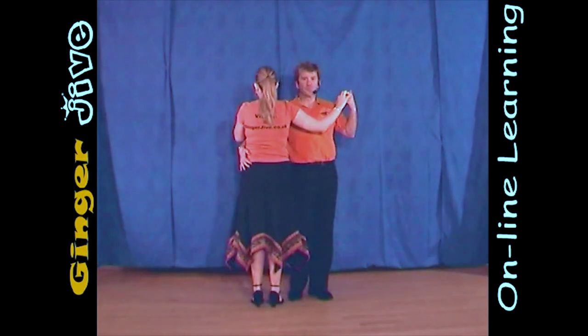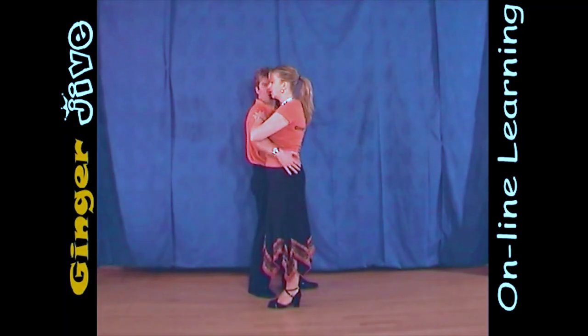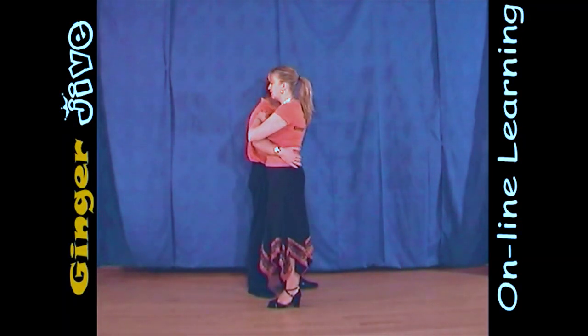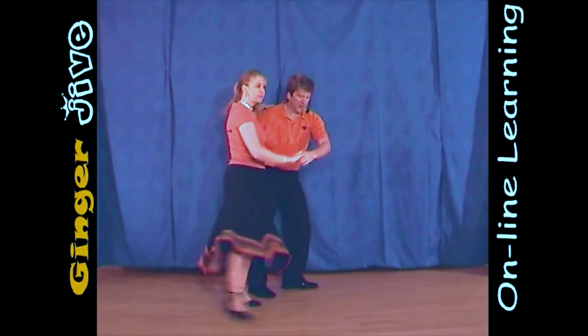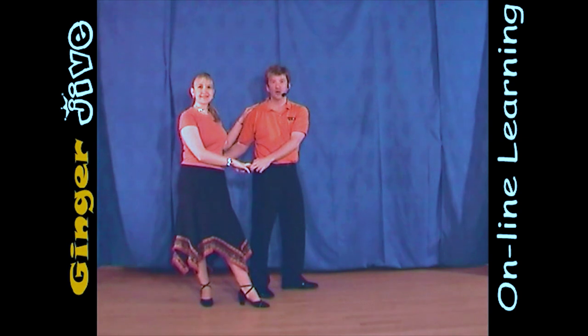And from a different angle, you're in this position here, side by side. Now from here, the men are going to pull around with this right hand, push down behind the lady's back with the left as the lady pivots on her left foot, taking a step back onto her right.